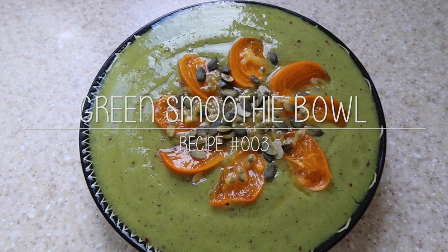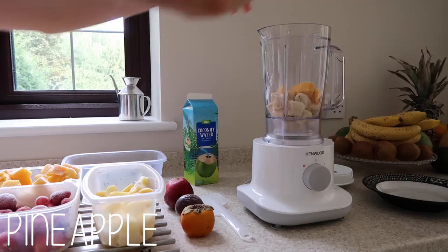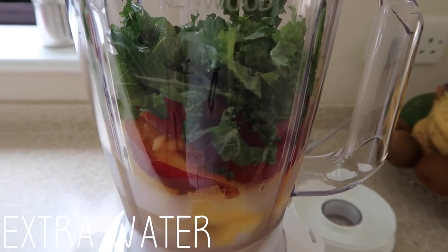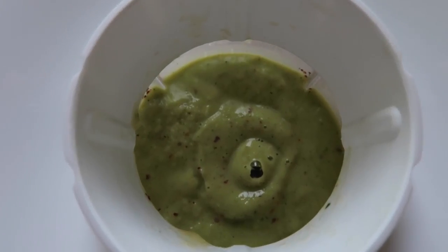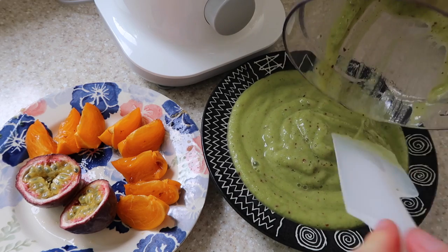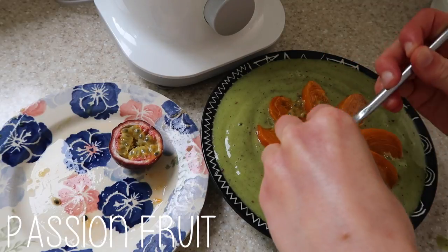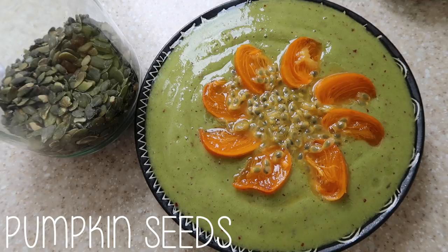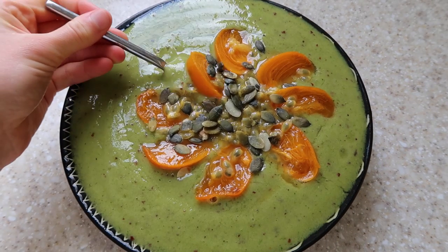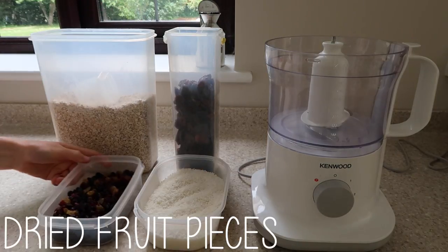Here is your typical summer smoothie bowl — it's green because I added some greens. It's great for those days when it's actually hot in the UK, which is a rarity. I used nectarine — which can be substituted for another fruit — and kale to make it green, plus some coconut water. Then you just blend it up and top it off with some more fruits: I used a sharon fruit and a passion fruit. I also topped it with pumpkin seeds, which are a great source of omega-3 fatty acids.